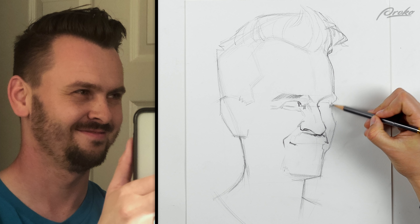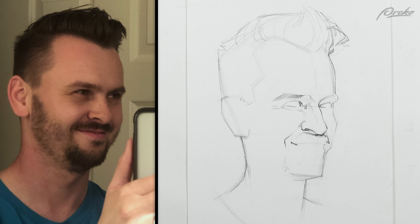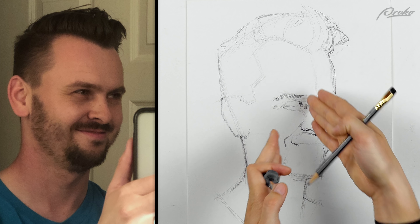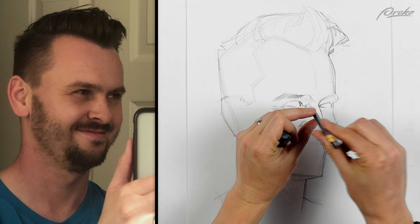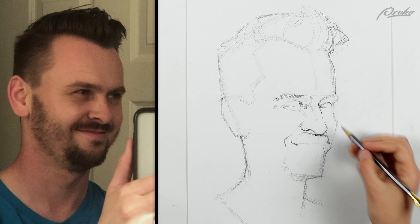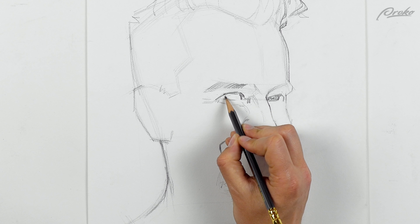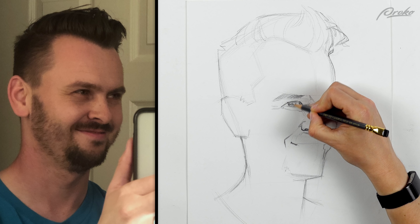Now I also wanted to change where I'm looking. I did the same thing with Marshall where it kind of redirected the gaze back towards the camera. So I want to do that with this one as well — I'm not going to make me looking right at the camera, but just a little bit to the side. Something like that — it seems good.